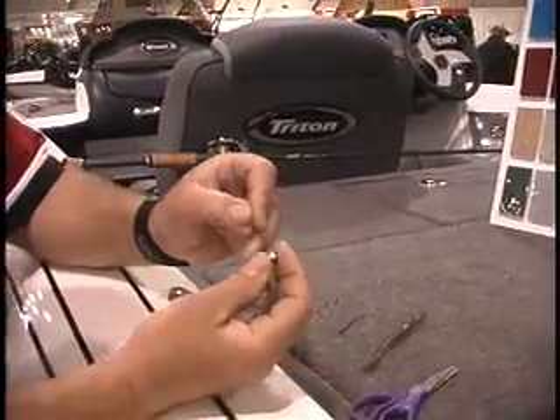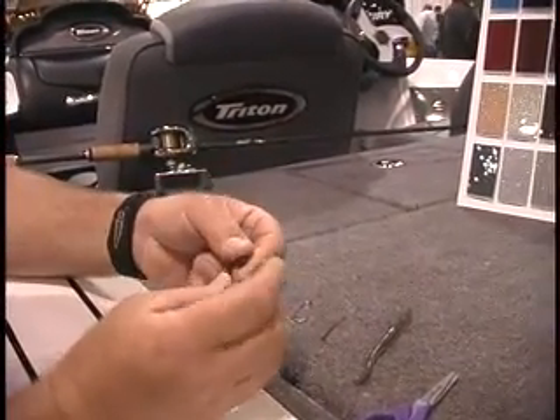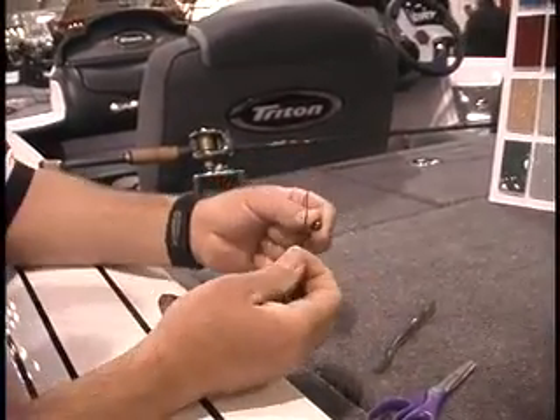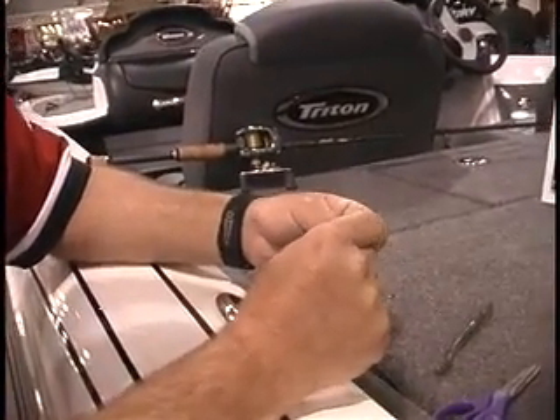Then I'll thread a glass bead on. And then before I tie my hook onto that line, what I'd like to do is use these little rubber peg-it tools and I'm going to peg that glass bead.